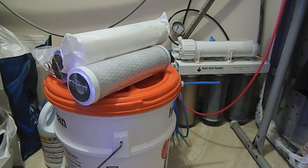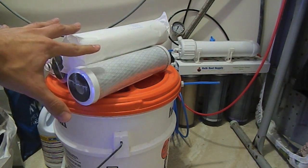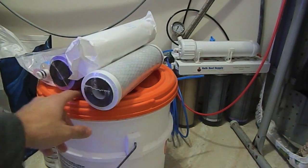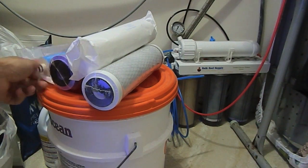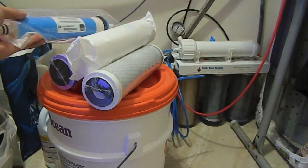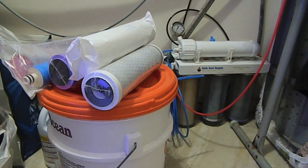Hey everyone, it's Archangel here bringing you guys another update. Today I wanted to show you some stuff with my Bulk Reef Supply RO unit. As you can see, I have some replacements here for my mechanical filtration — sediment and carbon filters — but I also have on hand a new RO membrane. I'd like to keep all this stuff in stock in case I do need to change it.